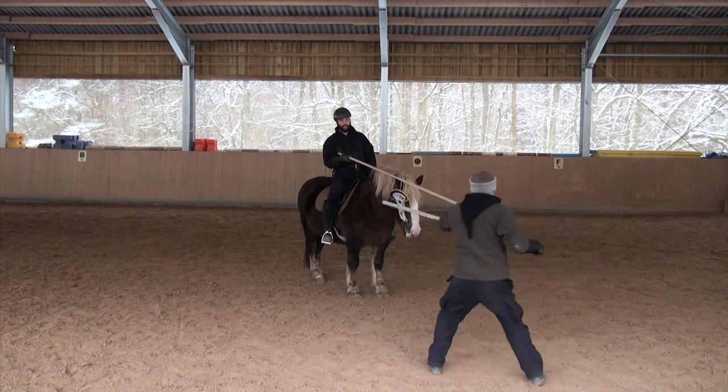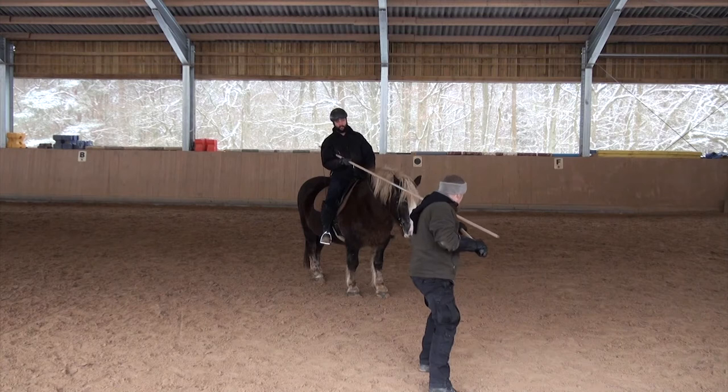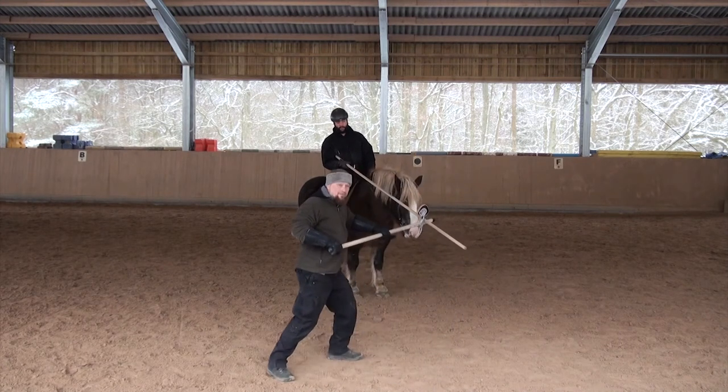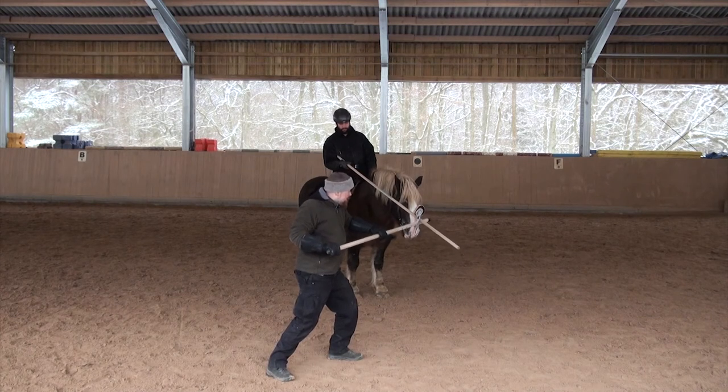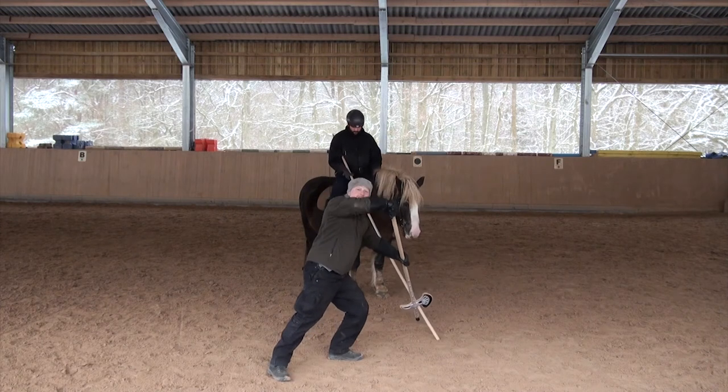Essentially, Paulus Hector Mayer writes that he does a step with his left foot to my right side. So you see he steps outwards, and now he controls my lance. From here it's easy to overbind him.